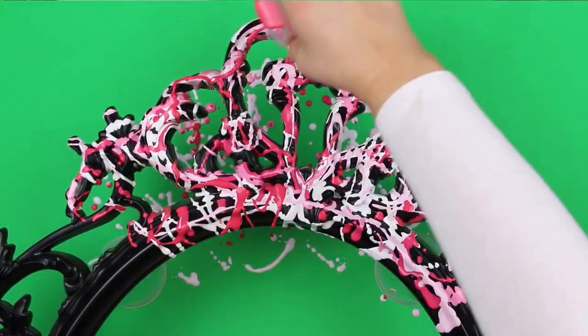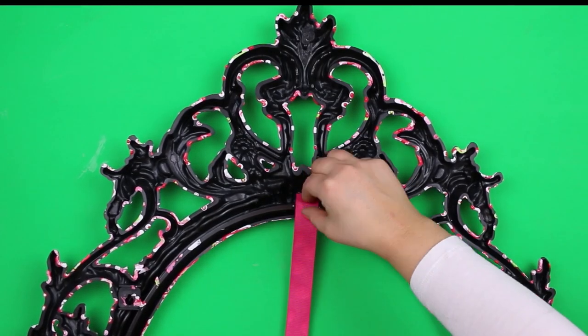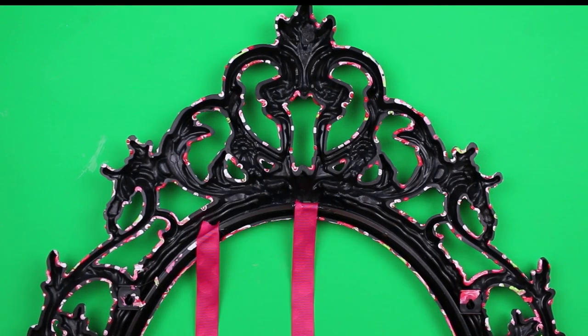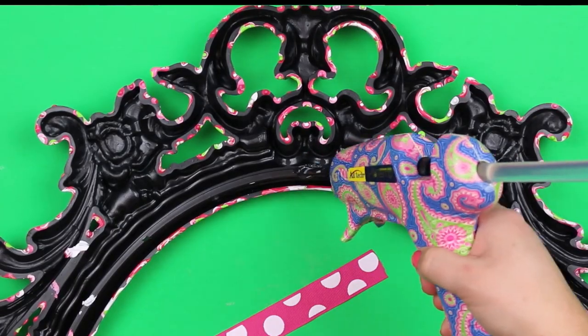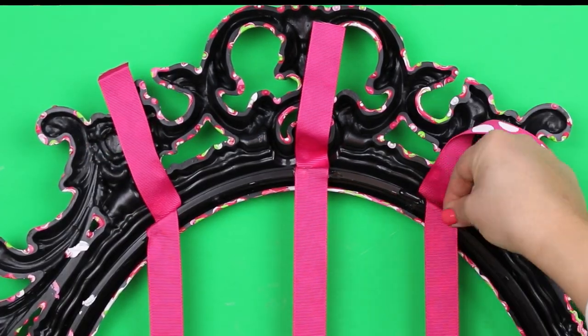Allow the paint to fully cure before moving on with the project. Once the paint had cured, I hot glued three lengths of ribbon to the back of the frame, top and bottom. These ribbons will hold all the bows, clips, and barrettes your daughter has accumulated.